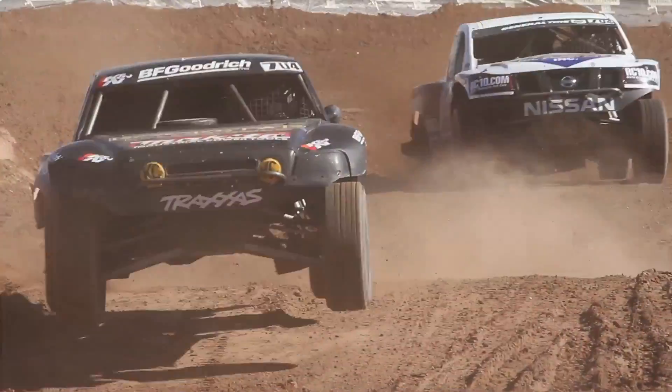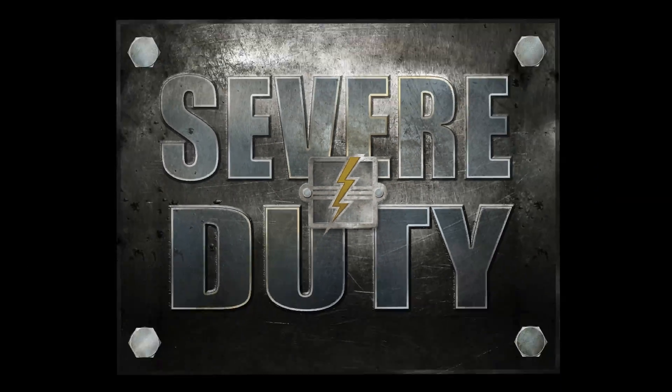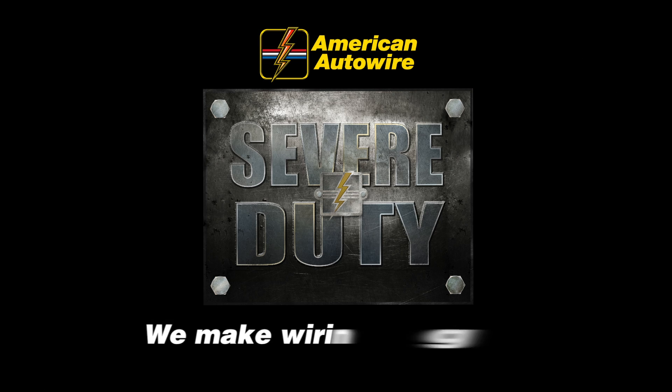So if you're ready for some real off-road driving, we've got what you need — the Severe Duty Kit from American Auto Wire. We make wiring that easy. If you like this video, please be sure to like and subscribe to our channel, or visit us at www.americanautowire.com.